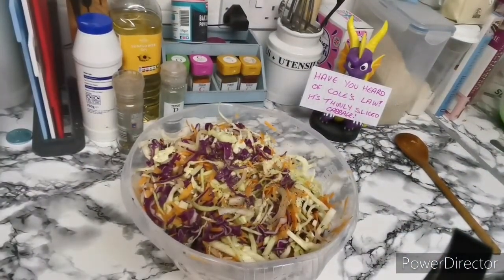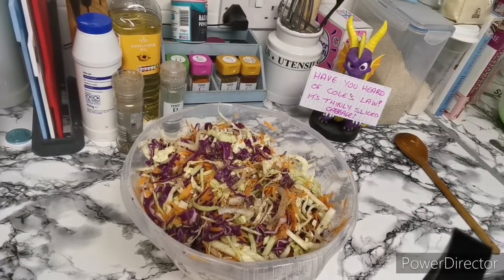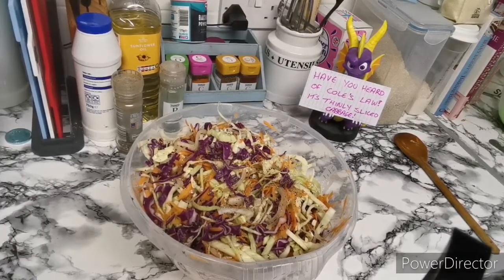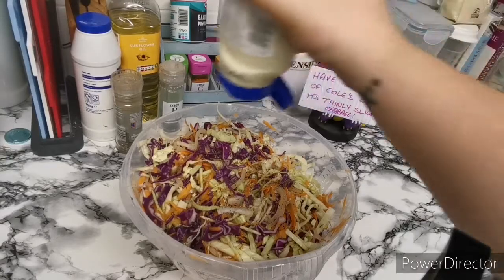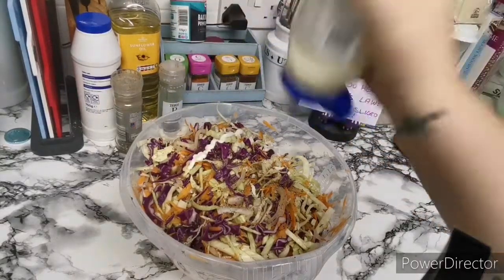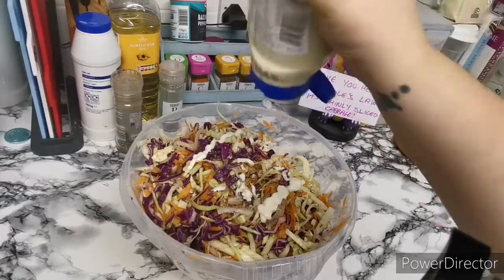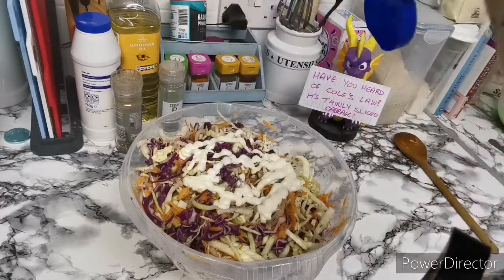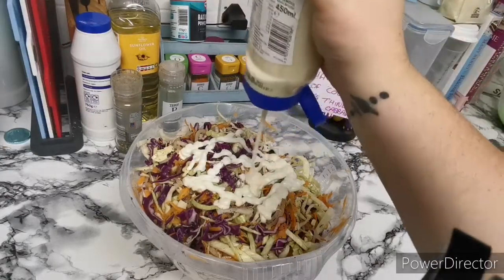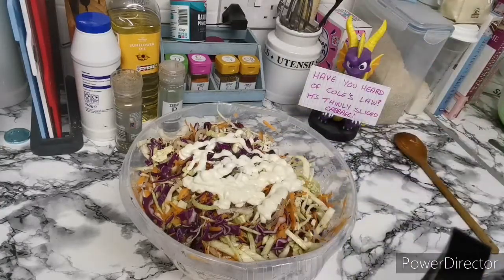Now we're going to add our mayo. It's always better to do less mayo than it is to do too much. I'm going to add a few squirts and see how we get on. I'll come back and let you know how much I've used.